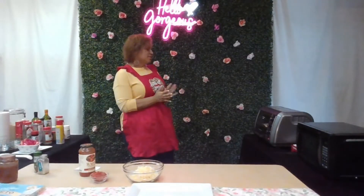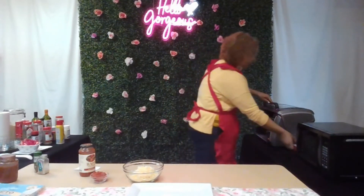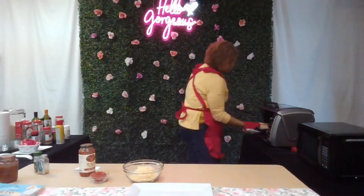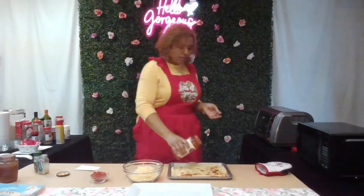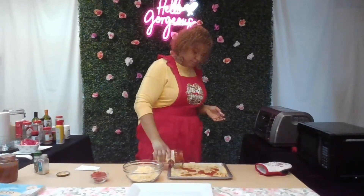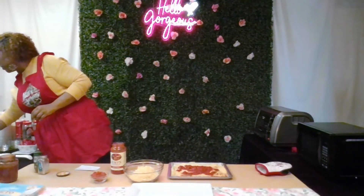It's been about 10 minutes and it is nice golden brown. I'm going to take it out. This is what it looks like. You can also use a honey sauce — it's totally up to you what sauce you want to use. If you want to keep it low carb, just make sure it's a low-carb sauce.